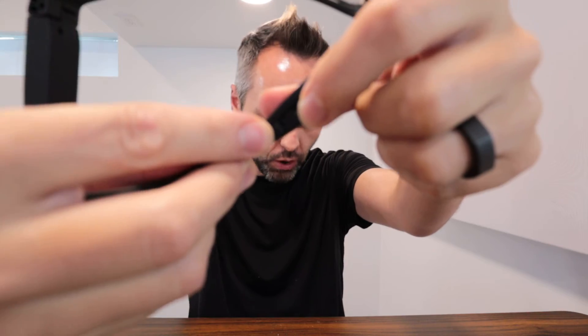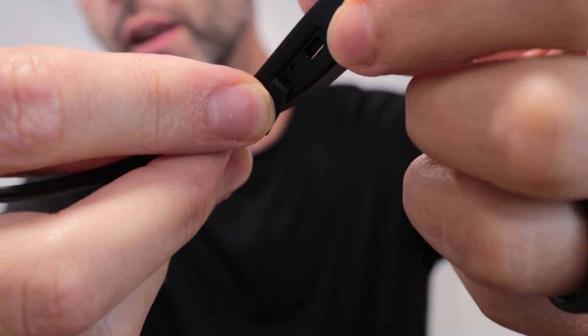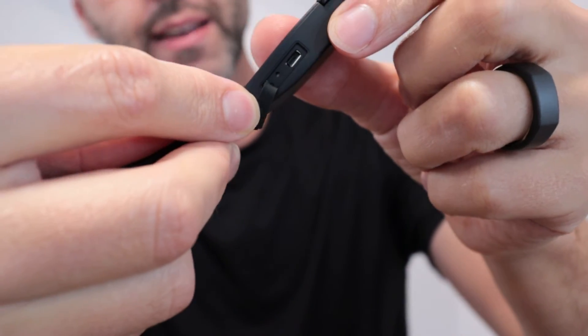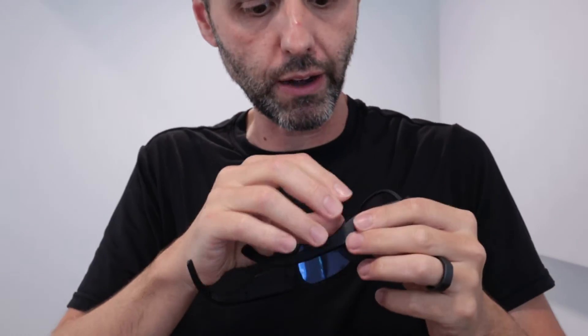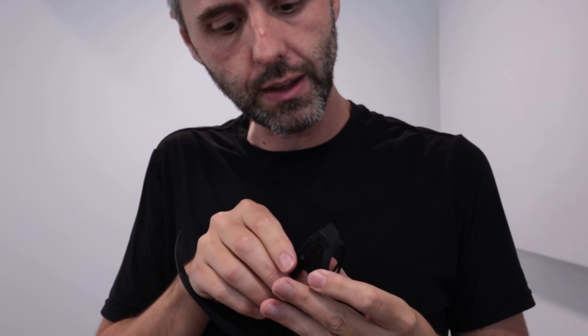I wanted to point out that there's also this other little hole right there — I don't know if y'all can see that very well. Let me zoom in on it a bit. Here's the port, and then right there there's like that little hole. I don't know what that is — usually that's for some kind of reset, but I'm not too sure exactly what that is.